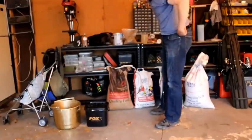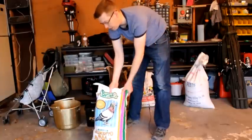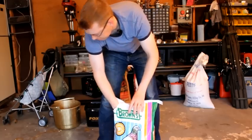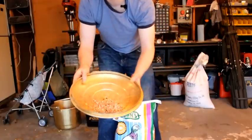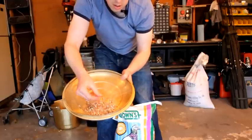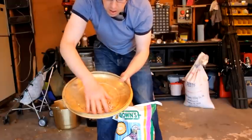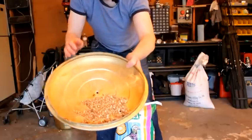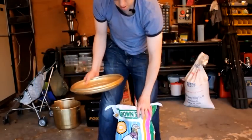Let me show you what makes up this particle bait. First off, the base of the mix is pigeon feed. If you look at the pigeon feed, you can see that it's got these Canadian peas or maple peas, millet, and lots of different things in there. It's a really nice, good base for your particle mix.